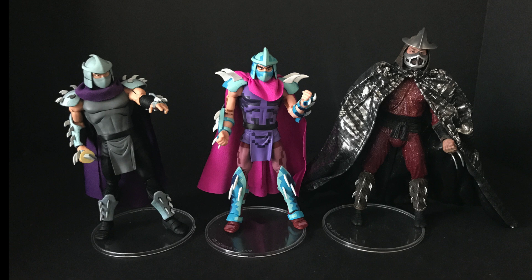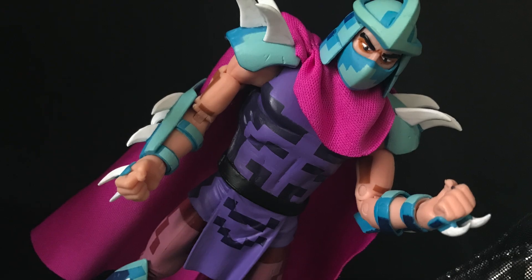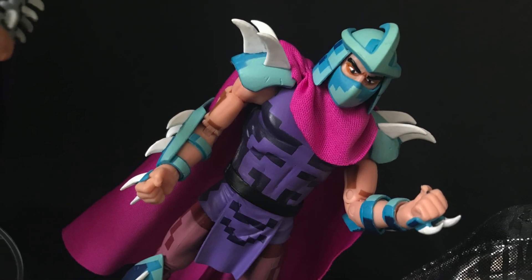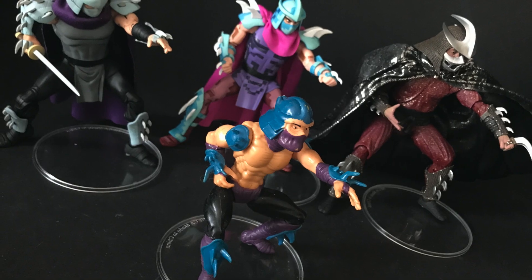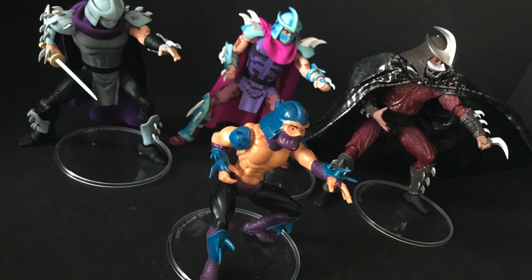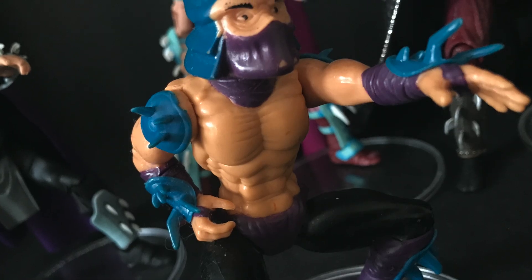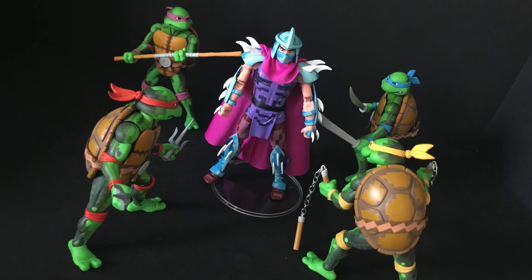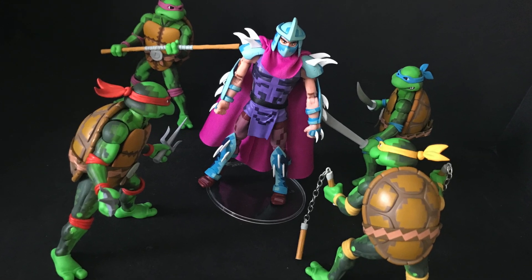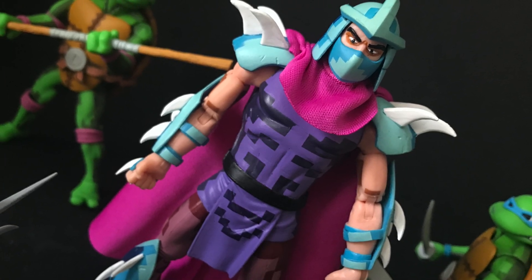When you pose him up with the other Shredders that have come before — I've got three NECA Shredders — he shares the same body type as the cartoon Shredder but has entirely different attachments: his gauntlets, shoulder pads, everything else. The movie Shredder looks good with all of these as well. I'd love to see NECA do the Super Shredder down the line, and I know we have a movie one coming — I wouldn't mind seeing a digital 8-bit repaint for that guy too.